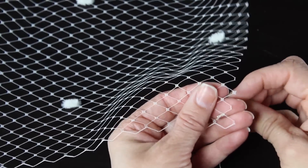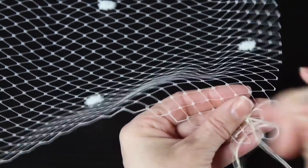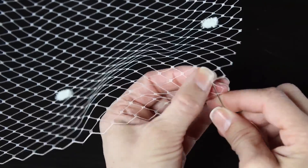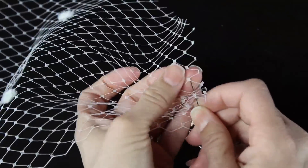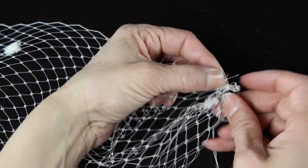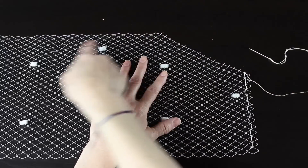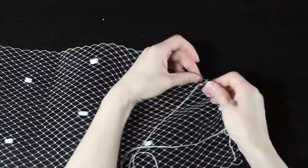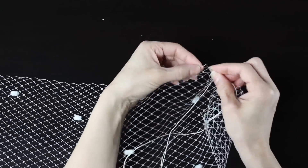Now I'm going to start sewing. I'm going to take my needle and thread and sew through the little woven squares in the netting — in and out — to gather the netting. I go up through the little square and then down through the next square, back and forth. I started at my lower right-hand corner and I'm going to sew up and around the entire veil.